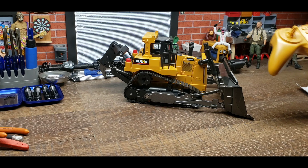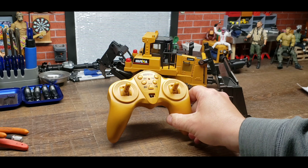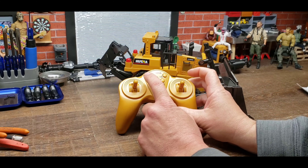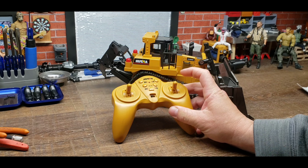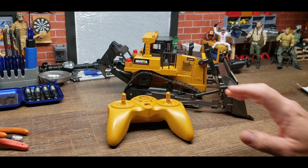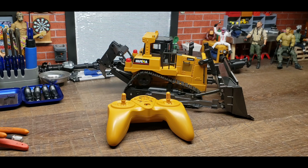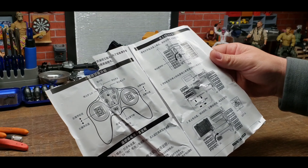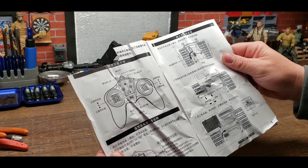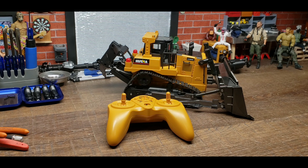It did come with the radio — it takes two double A's in the back. These would be your functions for your blade in the front and these are your functions for the trencher in the back, and both these sticks operate the forward and backwards. They also included a little charger and a set of instructions that are pretty much all Chinese, but that's all right — it doesn't take long to figure this stuff out.